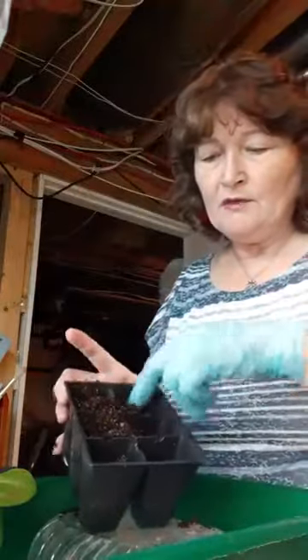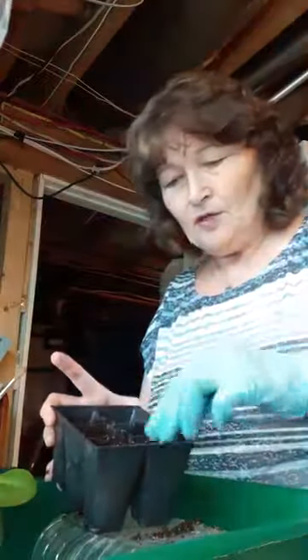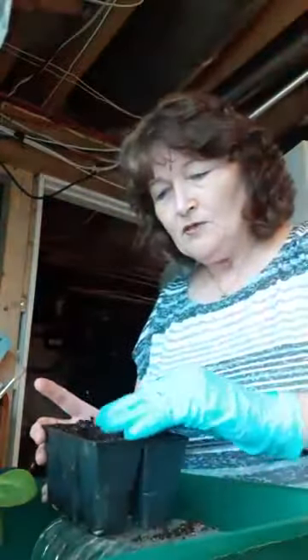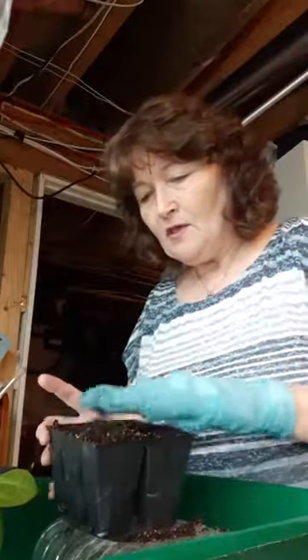I'm just going to get a little bit more soil to put in my container, and I'm making sure that I'm pushing that soil down all the way to the bottom so that there's no air pockets, because your roots will not grow very well if there are hollows in there. For this one we're going to firm the soil a little bit harder than we might do when doing seeds in a container, because these are stems.